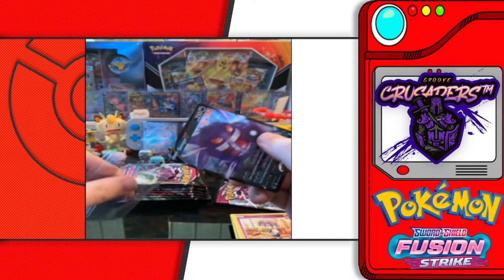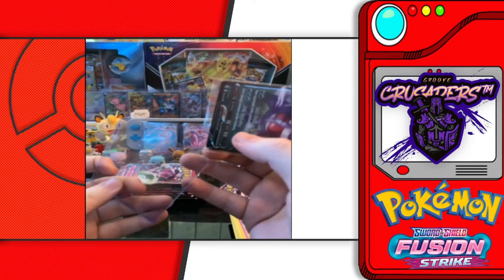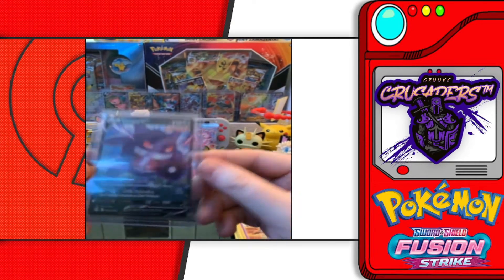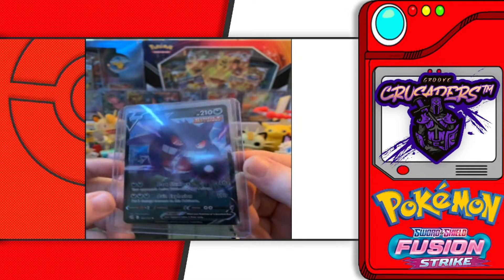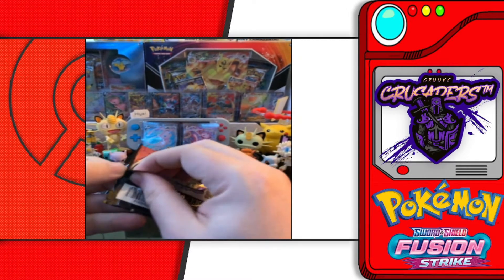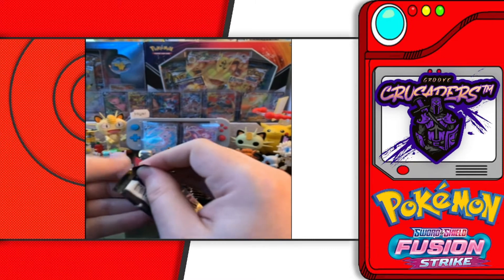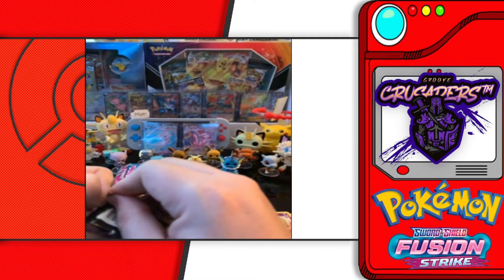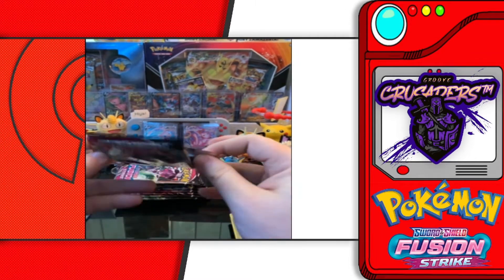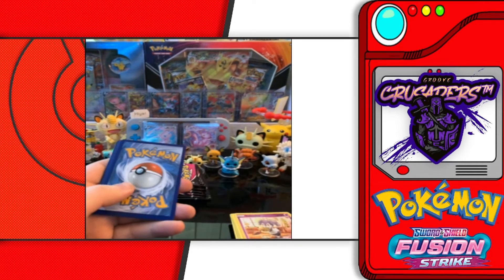I think that's my second or third Gengar V — might have an extra one. Either way, we got Gengar V. Still looking for that awesome Gengar V-Max. I think he also got a full art or alt art — another one to chase. So we've gotten at least a hit per set so far.